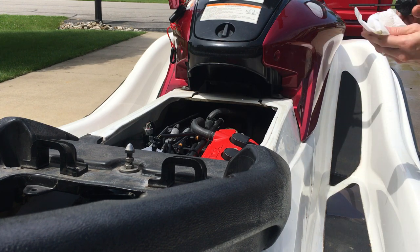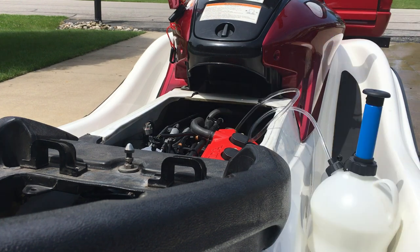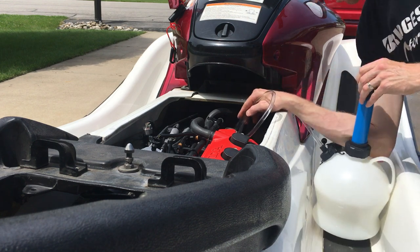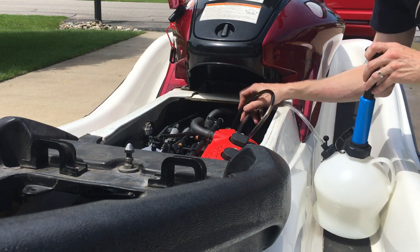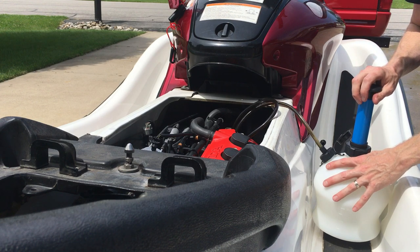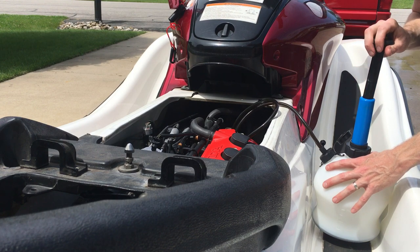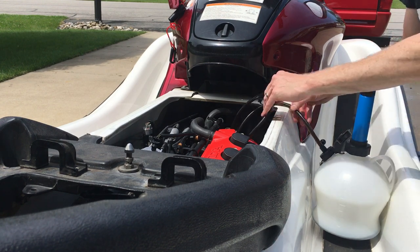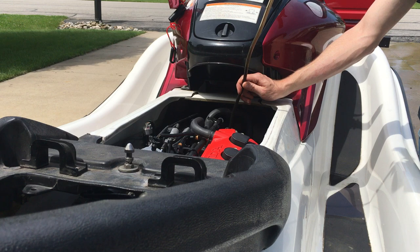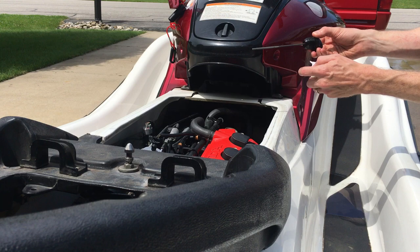Crap, I put in a little too much oil a minute ago — it didn't take much. It happens; it's easy to overfill these skis. I see a lot where someone buys an AquaTrax and then removes 5, 6 or even more quarts of oil on the first oil change. I'll just use the extractor to pump a little bit out. Unfortunately I already washed the pump out with degreaser and water so I'll have to do that again after this. So you might want to wait until you're completely done and the ski is topped off before you wash out the extractor pump. One final check and the level is perfect.